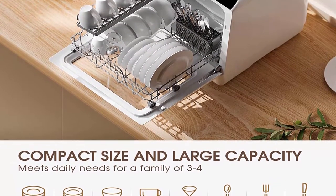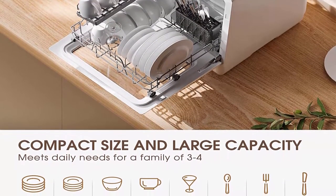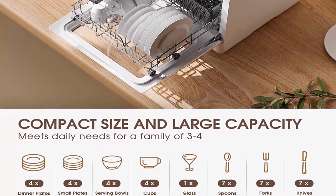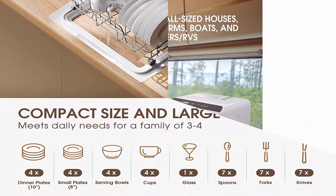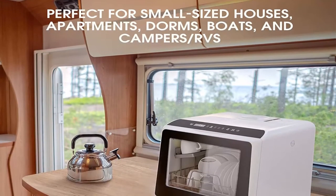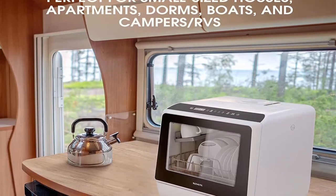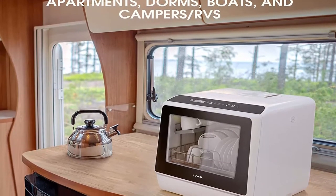Baby Care Mode: This compact dishwasher offers 5 wash cycles — Normal, Speed, Soft, Baby Care Heavy, and Fruit. The Baby Care Heavy mode with 167 degrees Fahrenheit washing temperature is suitable for baby products and oily tableware, which rinses them thoroughly and gives glassware a sparkling clean finish.